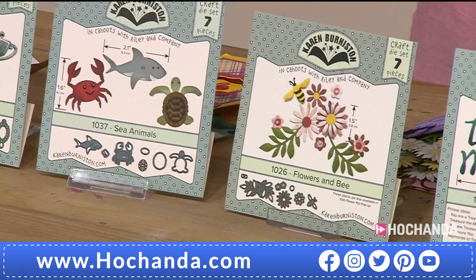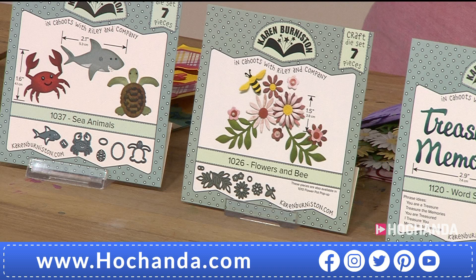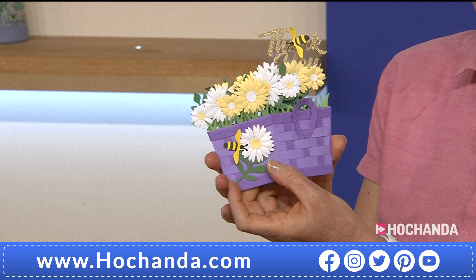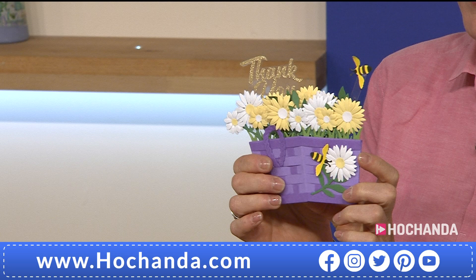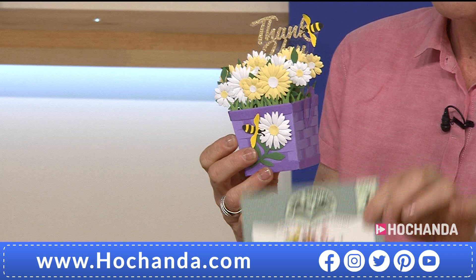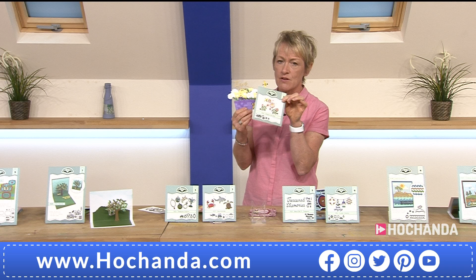Now let's talk about summer and flowers. These could be placed onto a card as a flat element, which would look gorgeous, but using them with the different pop-up elements we have on the show — how about turning it into a 3D flower pot? That is brilliant! Lovely with the bee as well. £11.99, but of course you can use those flowers for all kinds of different designs, or just on the front of a card.